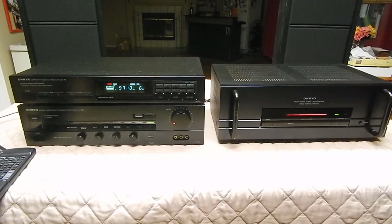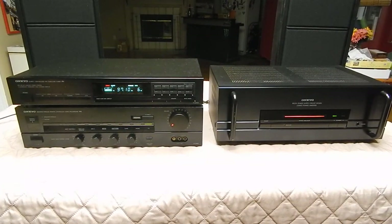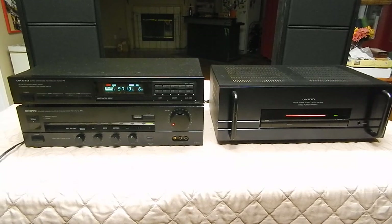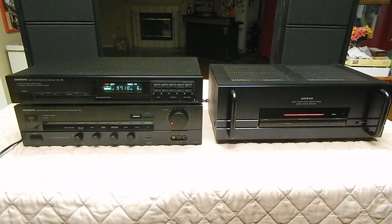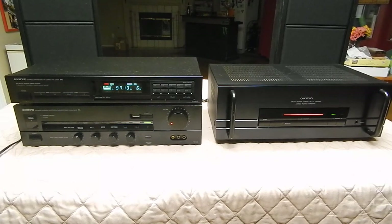These Onkyo Delta amps have been known for reliability for years. I've actually got the big brother to this setup upstairs — I've got the M504 and the P308, the one with the big green meters on the front. Got a little Pandora commercial in there, I swear.